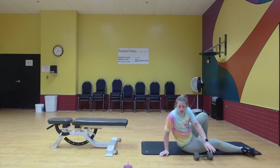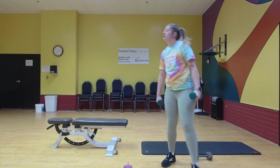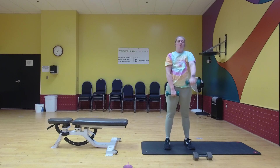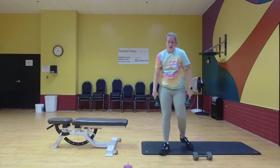Last but not least, we're going to do alternating front raise. We'll still be doing 10 per arm, but you're just going to alternate. Don't go above your shoulder — make sure you're under control. Good job. Last one. Good. All right.